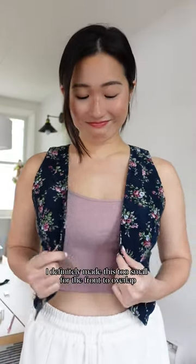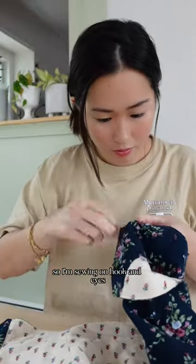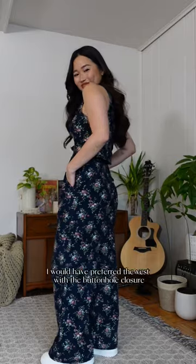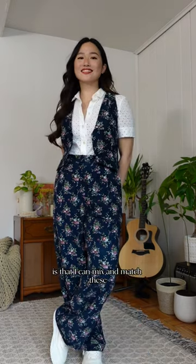I definitely made this too small for the front to overlap so I'm sewing on hook and eyes instead of a buttonhole closure and here is the final outfit. I would have preferred the vest with the buttonhole closure but I still think this works and of course the best part is that I can mix and match these pieces for different looks. Like and follow for more thrift flips.